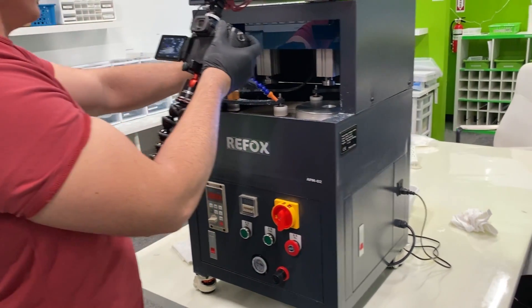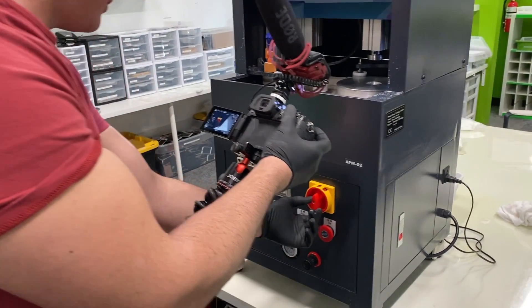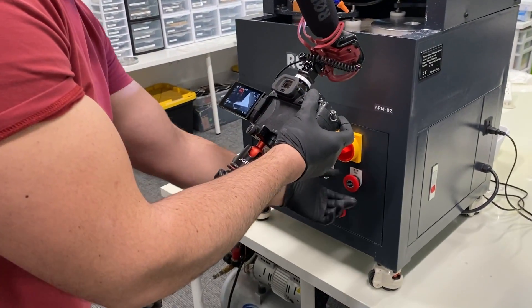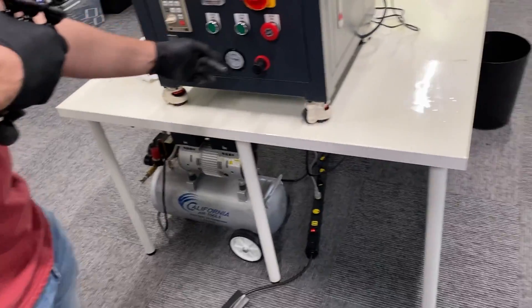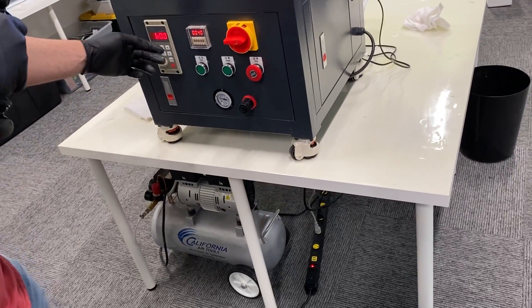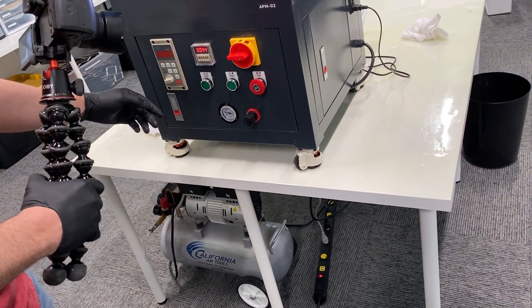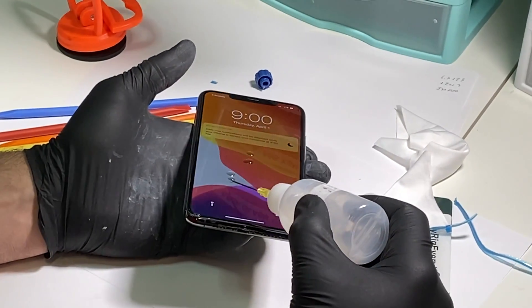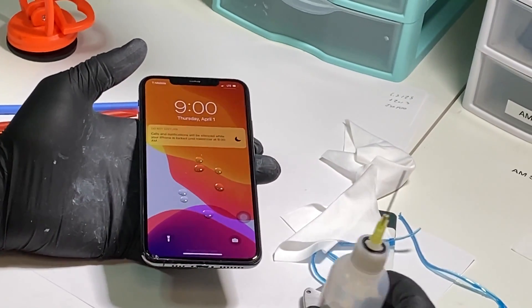Position the abrasive spitter, then crank it on. Once that's done, hit this button — okay, so now I can just hit start. And I can hit start.